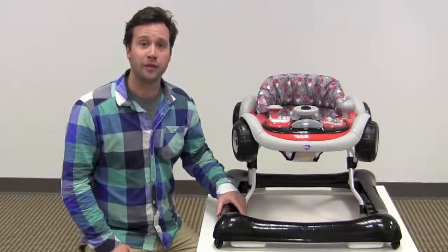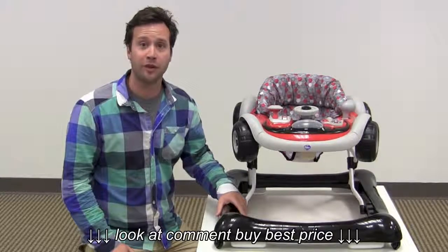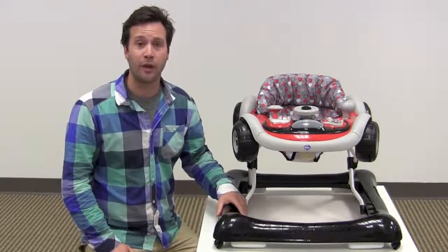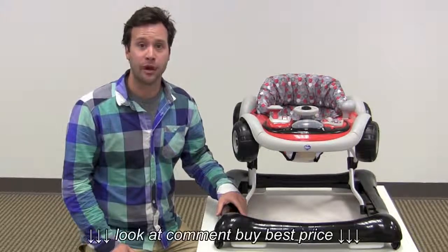That's our review of the Delta Little Drive Baby Activity Walker. Make sure to click the link below for a full review of this product on our website, and make sure to subscribe to our YouTube channel for more reviews just like this one.